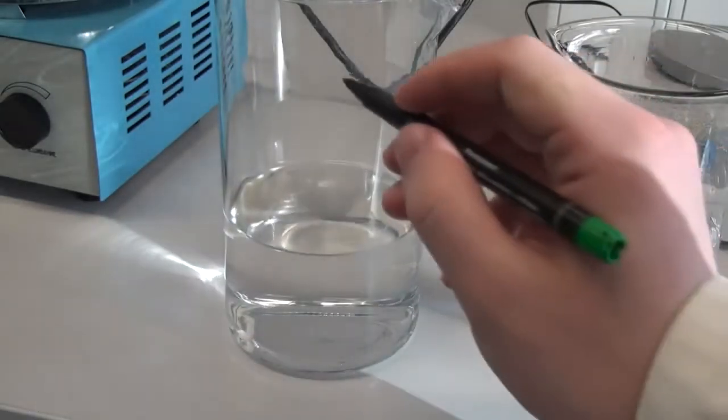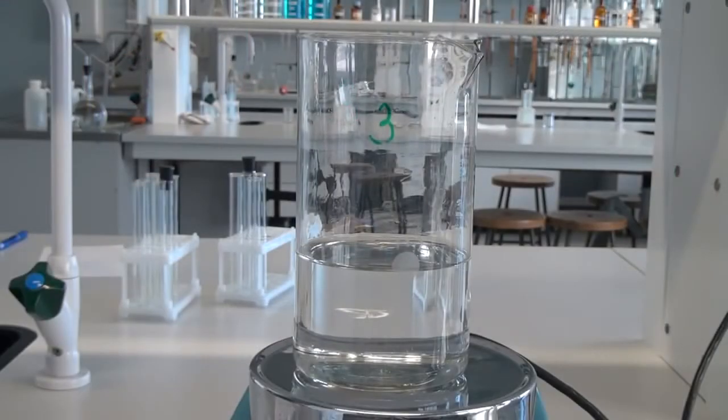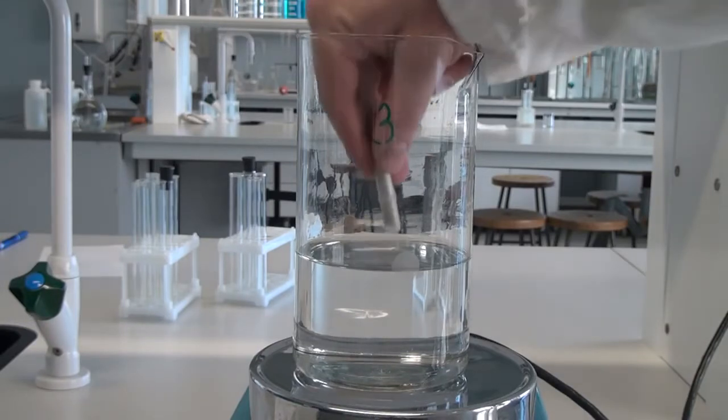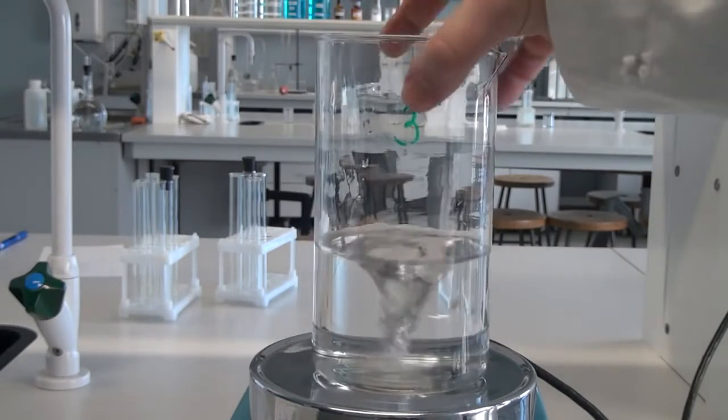And now we have all three solutions ready. Now the most important thing — conducting the reaction. The reaction needs to be carried out with a magnetic stirrer. Take the glass with the third solution, put it on a magnetic stirrer, and turn on mixing.